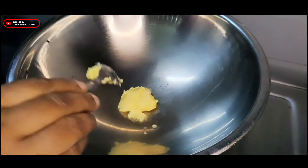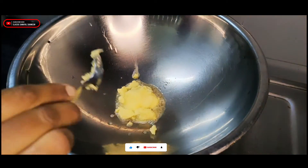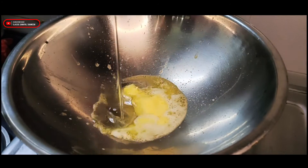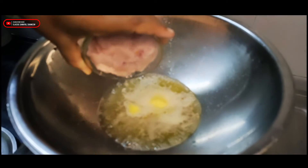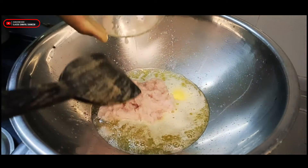Let's mix the taste of this. Add 1 spoon of butter. Add a little oil. Mix the butter and oil together, and add a little bit of butter.